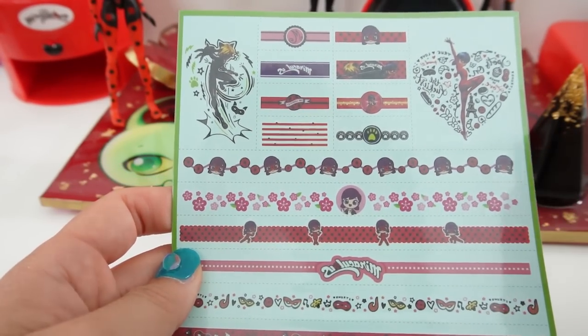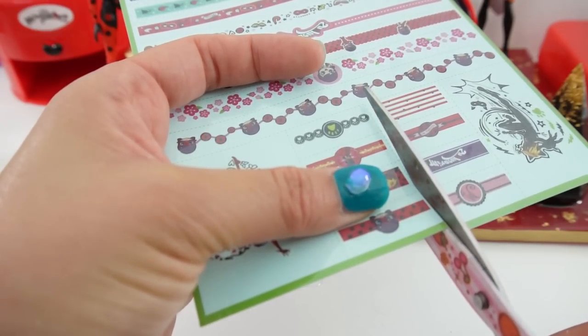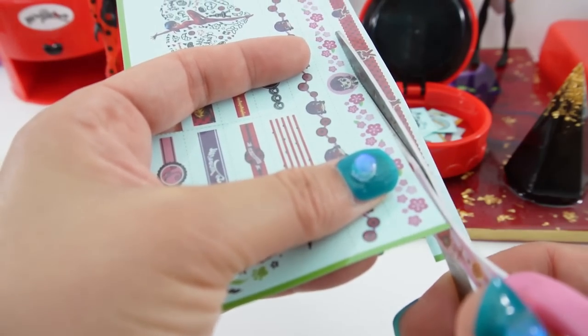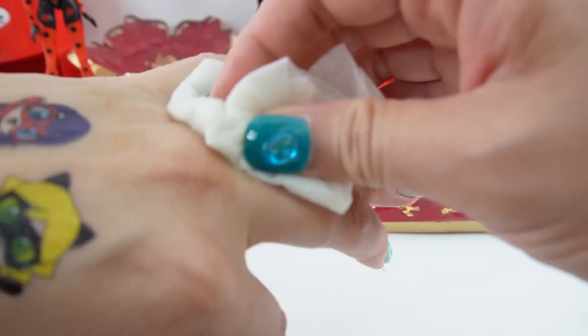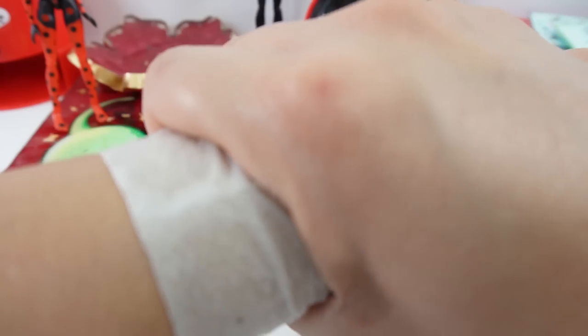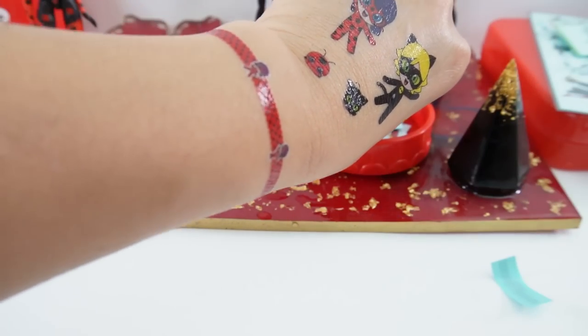Next, let's add a ring and bracelet. Let's add this one with Ladybug in red, and the matching bracelet. Let's go ahead and cut it out. Let's start with the ring — oh, that turned out so cute, look at this! Oh my goodness, that's adorable. Now for the bracelet. There it is! Oh my goodness, this is super cute. It doesn't go all the way around for me, but it still looks really good.